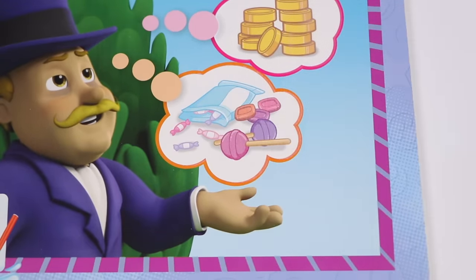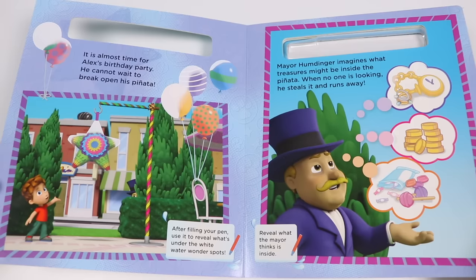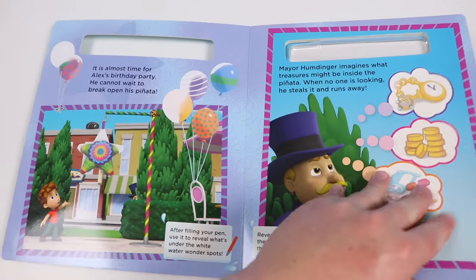Candy! Okay, this seems more reasonable, but regardless of what's inside the piñata, how can Mayor Humdinger do this? I don't like him at all. Same. Let's hope the Paw Patrol can save the day.